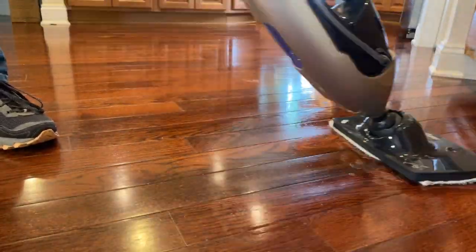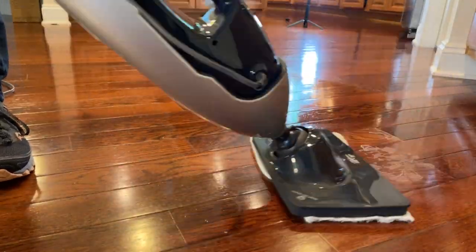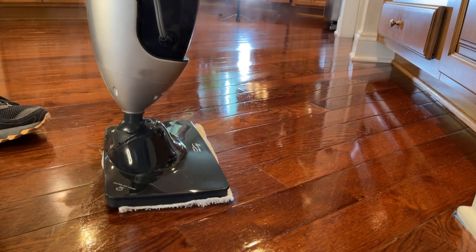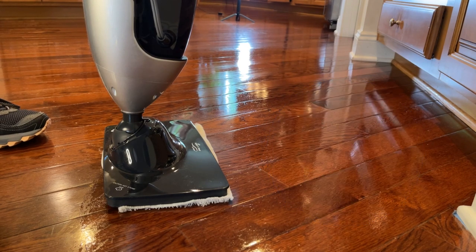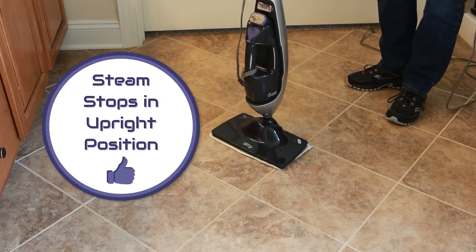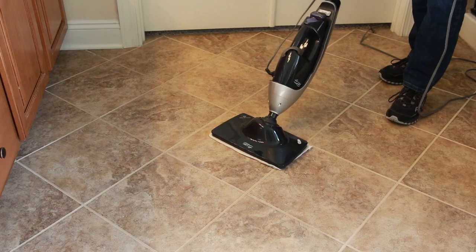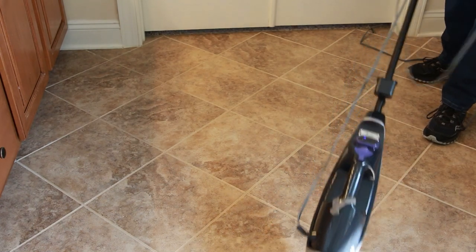One of the coolest things I love about the new Light and Easy steam mop is what I'm calling upright cutoff technology. If you get called away or forget and put the steamer in an upright position, the steam automatically cuts off. That's new with this model and prevents your floor from getting discolored or stained. When you're ready to start up again, put your foot on the face of the foot plate, gently dip the handle back, and the steam automatically starts up again.